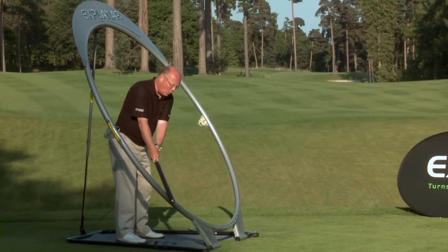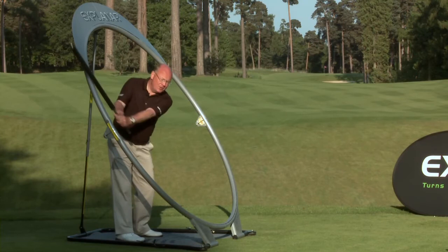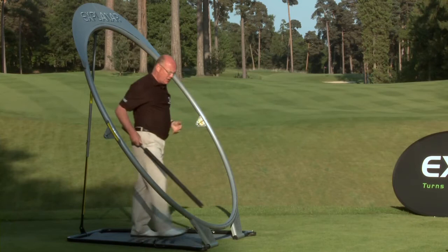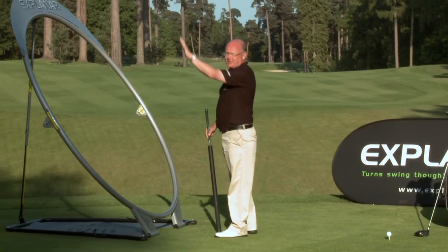What you find is, by swinging slowly and wide and smooth, your muscles do understand the movement. So it'll establish great motor skill if you're a beginner. But also if you've got a fault in your golf swing, the Explainer will retrain you and take you into your ideal optimum swing plane.